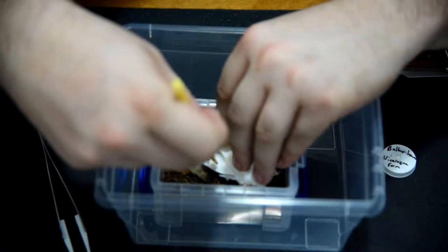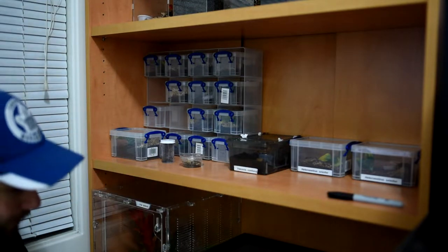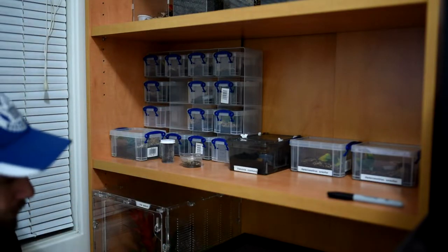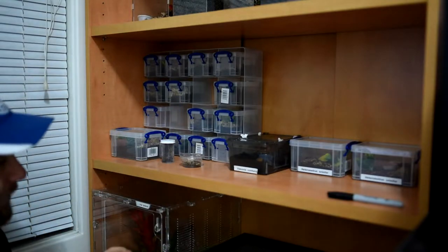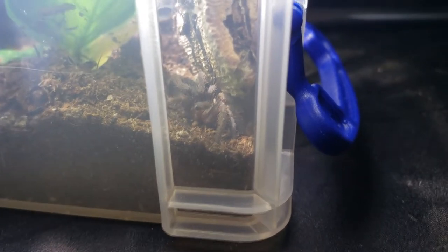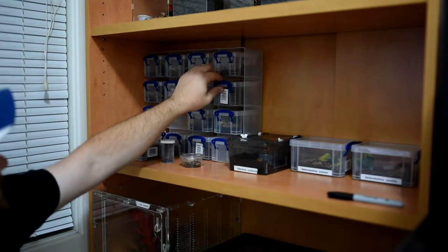Down below on the left-hand side, first on the second row is our Orphnaecus sp. Philippinus. Beside that we have the Eupalaestrus weijenbergi, and beside that our Citharacanthus parvum — actually one of my bigger slings, close to an inch. That one is growing really nicely and we'll probably have to rehouse it pretty soon.